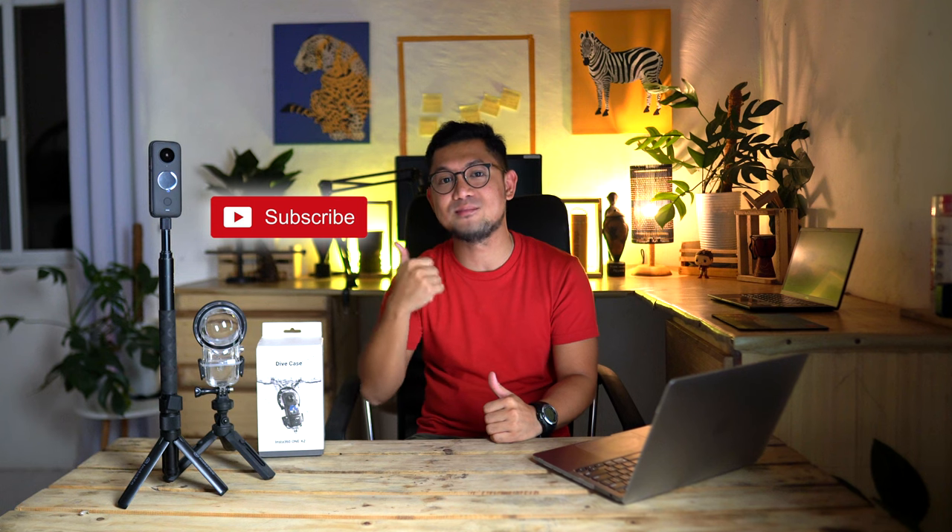I've been using this Insta360 ONE X2 for quite some time now. It's been with me whenever I'm traveling, so I'm going to show you guys a few important things that I want you to know before you use one of these cameras. If it's your first time visiting my YouTube channel, I would appreciate if you like this video and click the subscribe button. Let's go ahead and start.